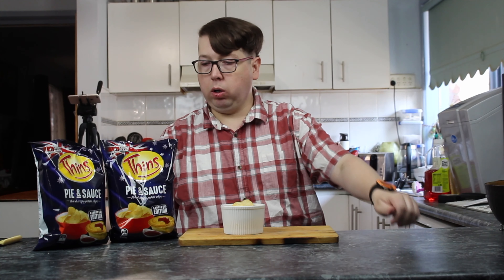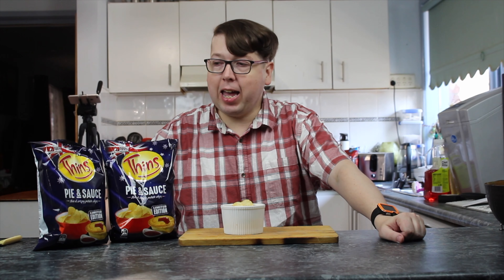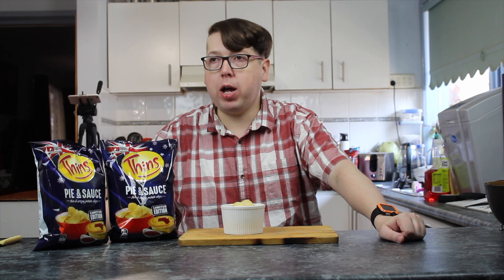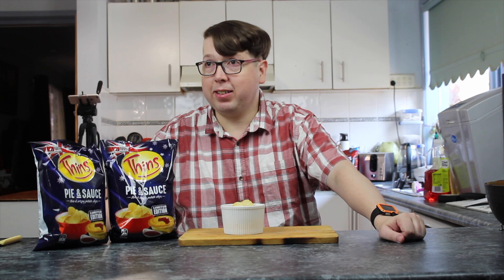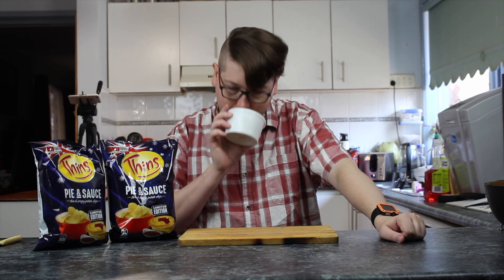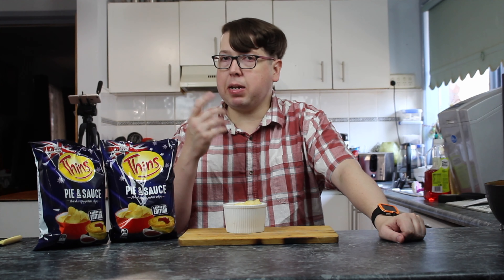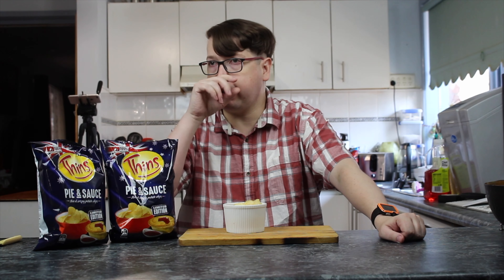That's right, it's taste test time. So in front of you, you have a bowl of these chips. They're Thins, they're a limited edition, and they're inspired by meat pie and sauce. I know for you, you've already given it an extra point because they're thin. And they smell like it — smell them. Oh yeah. A lot more of a meaty smell than the pie shapes we tried a little while ago.